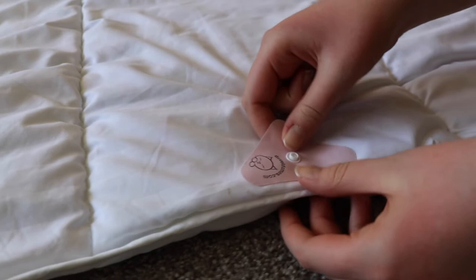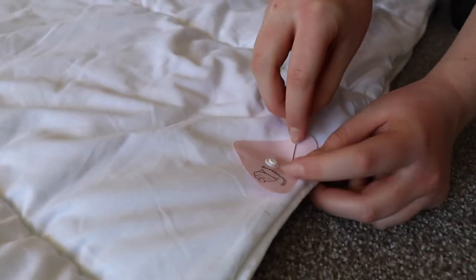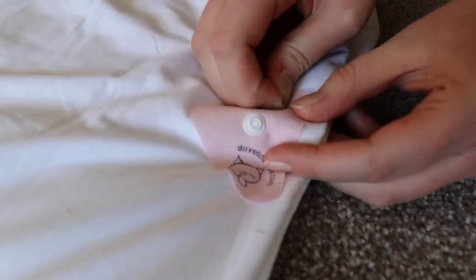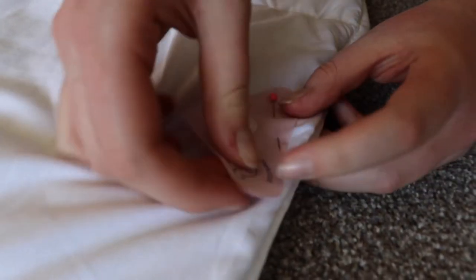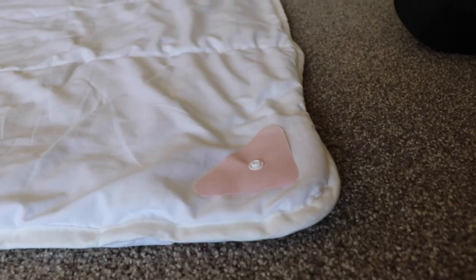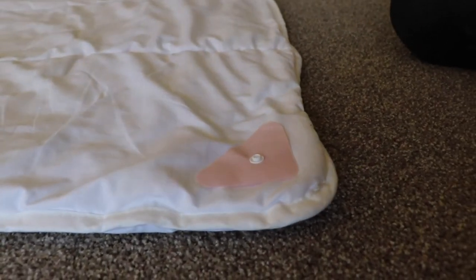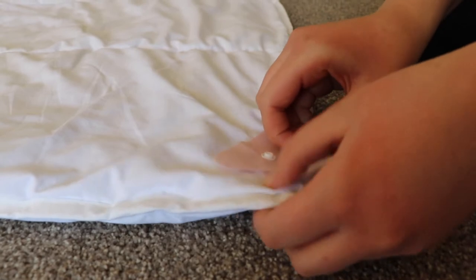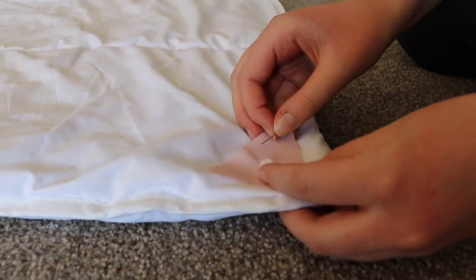Now place the pink duvet dome with the logo on it shiny side down in the centre of the head. You can pin this in place approximately one centimetre or half an inch down from the top. Now take another duvet dome and place it shiny side down in the corner. Pin this in place around one centimetre or half an inch from each edge.